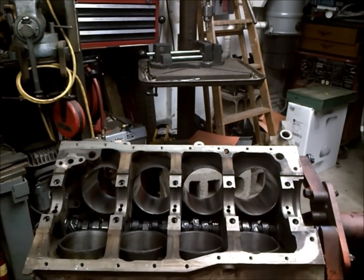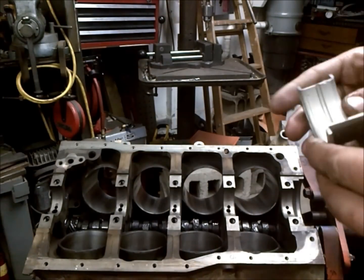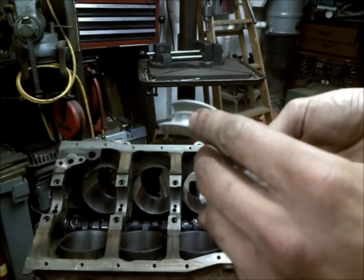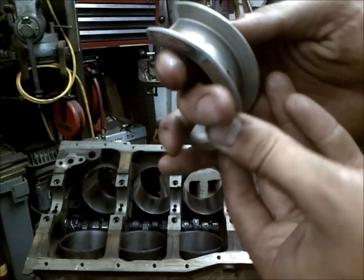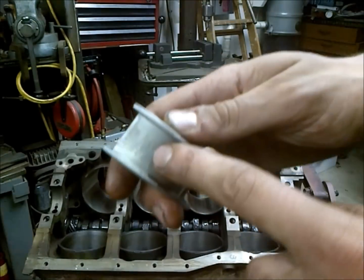The next thing we're going to do with this motor is install our crank bearings. They are upper and lower specific, and usually they're labeled on the back. These Cleavite bearings are, and this one says it's an upper.